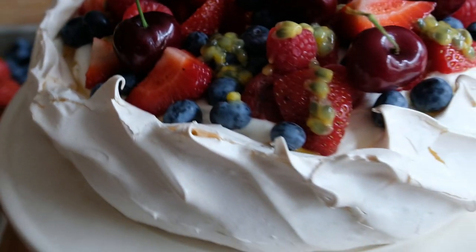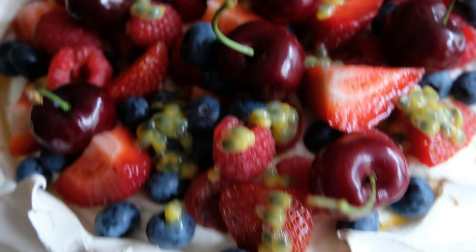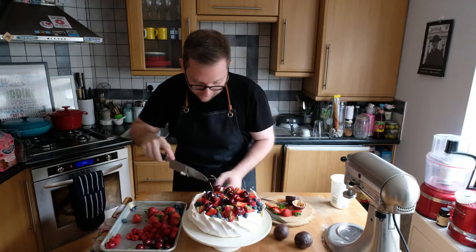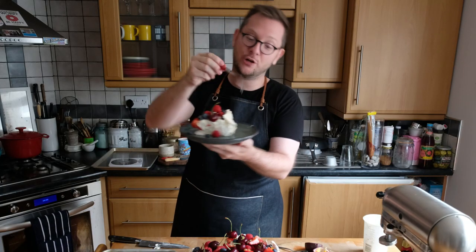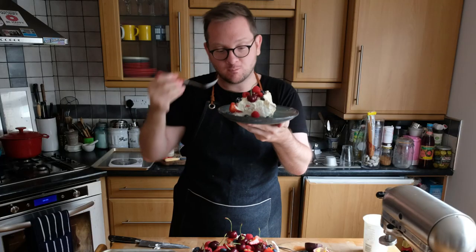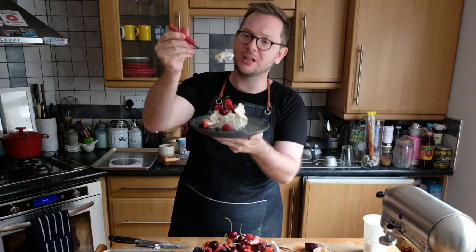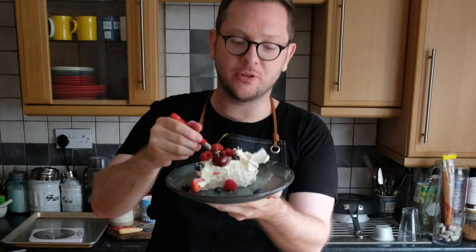Let's cut into it and see what our finished pavlova looks like. Super crisp but fluffy inside is the aim. For me the perfect pavlova is a nice crisp shell on the outside, with the middle being soft, light marshmallow — and then that beautiful crisp meringue on the outside. Perfect summer dessert.